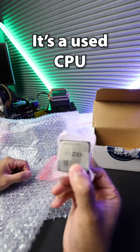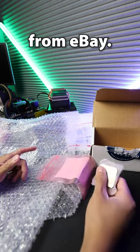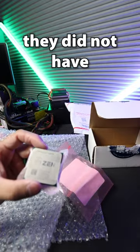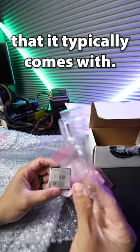I bought a Ryzen 7500X — it's a used CPU from eBay. This is how they packaged the processor, and it's probably because they did not have one of the clamshells that it typically comes with.